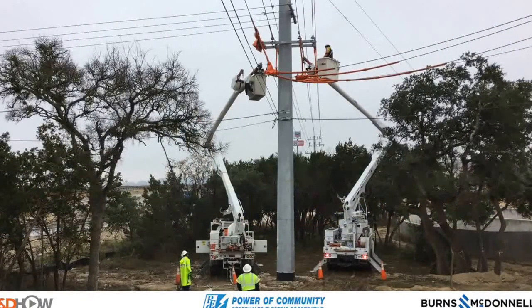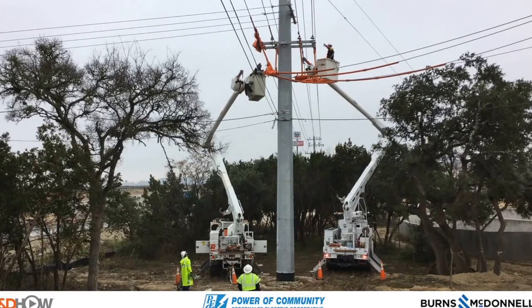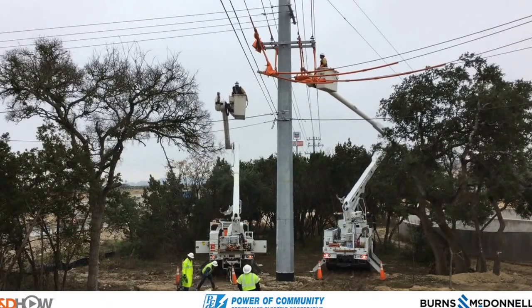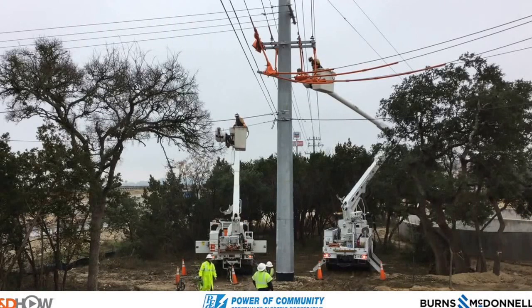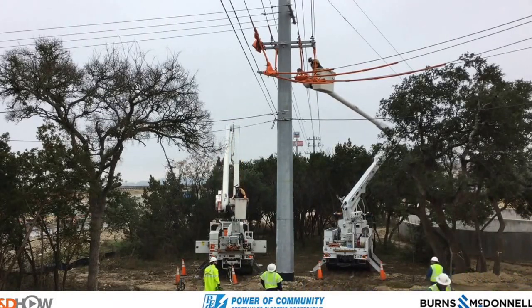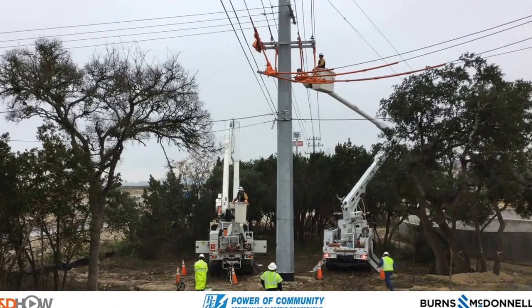The work actually starts on this side of the highway on this distribution pole, where we see crew members installing what are called guts or line sleeves — line blankets. They're the orange coverings here. It should be noted that the lines across the highway are de-energized and grounded, but they're protecting the other lines from incidental contact.